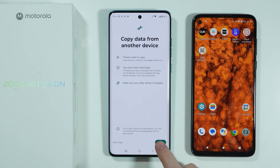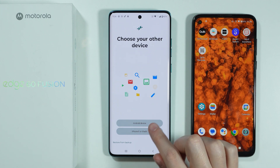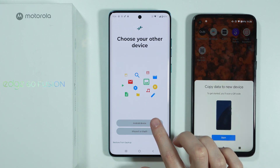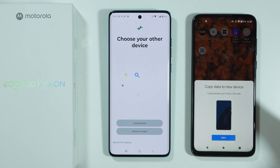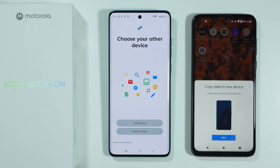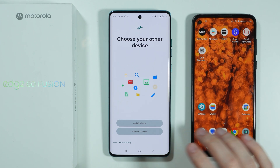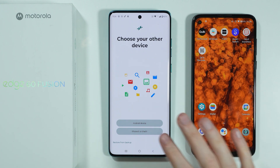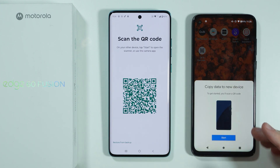After that you can press Start, and then we need to choose what our previous device was. In my case it was an Android device. If you use the same Google account you might see a pop-up where you can easily start transferring. We're going to select Android and there we go.